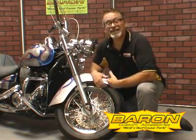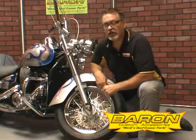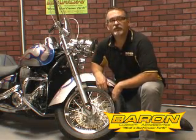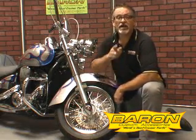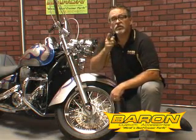How much easier could it be than that? This is Barron's Fork Bullet — it is that easy to install. But if you've got any questions, we are always here by email or by phone to help you. Again, another great product from Barron Custom Accessories. It finishes off this front end very nicely, don't you think? I'm so excited about it, I'm going to go to a bike show. You guys have a great day. Enjoy the rest of our catalog and we hope to see you on the road.